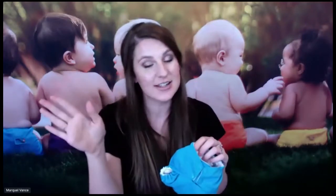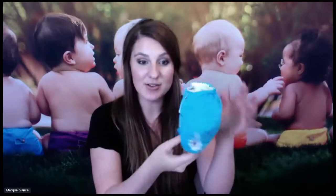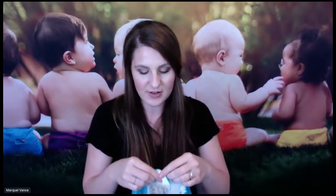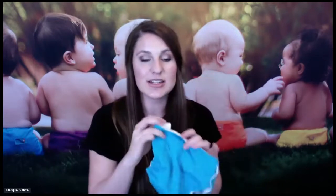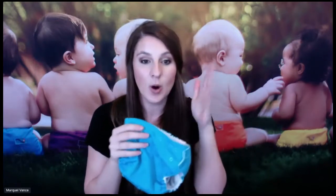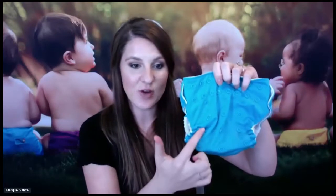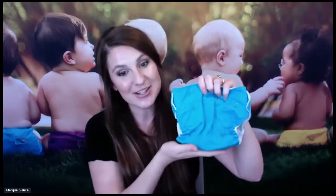You can cloth diaper right at the hospital or you can wait until you get home. As you can see, it'll fit at six pounds. We do have options for preemies — that's a different newborn diaper — but this diaper will fit at six pounds. And then it goes to the largest setting, which fits 35 plus pounds on your toddler. So it's one diaper with four sizes, and you can see the different rise settings. As your baby grows, you change these different settings.